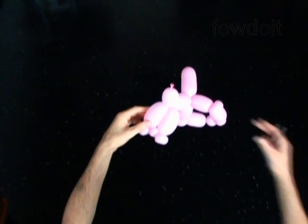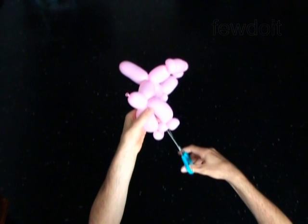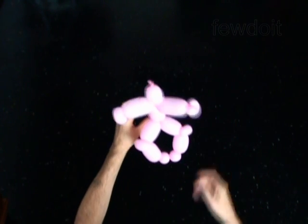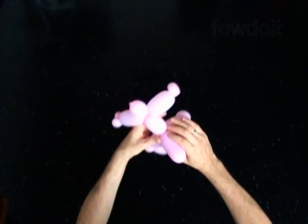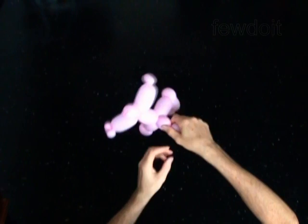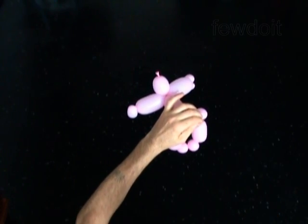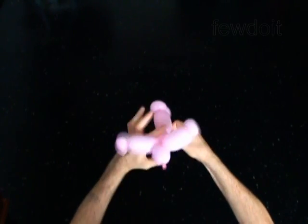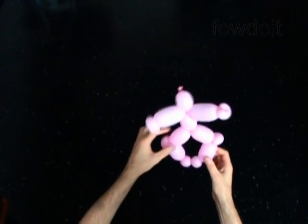Now you have to pop the fourth bubble. Fix all bubbles in proper positions. Cut off the 16th bubble and tie off the end. You have made the body. Put it aside for now.